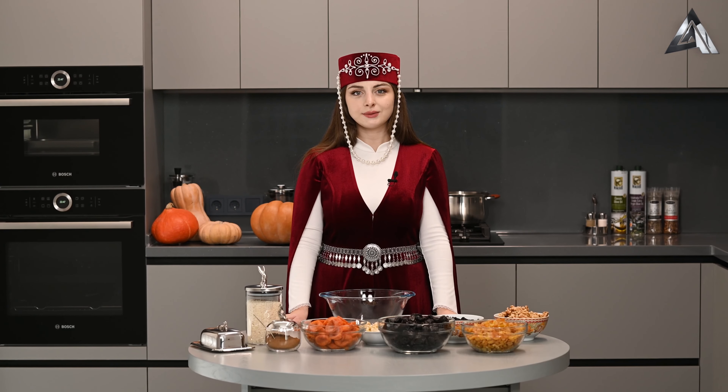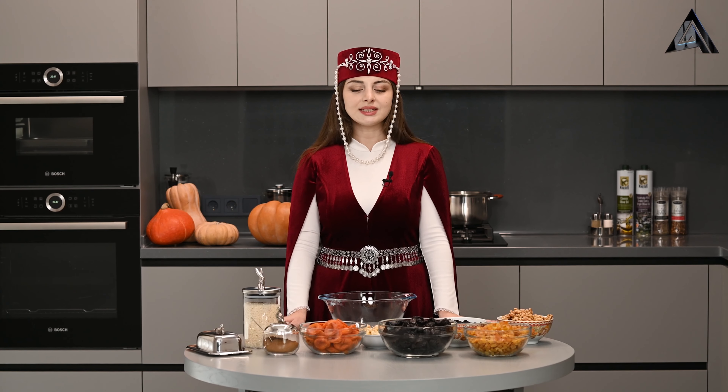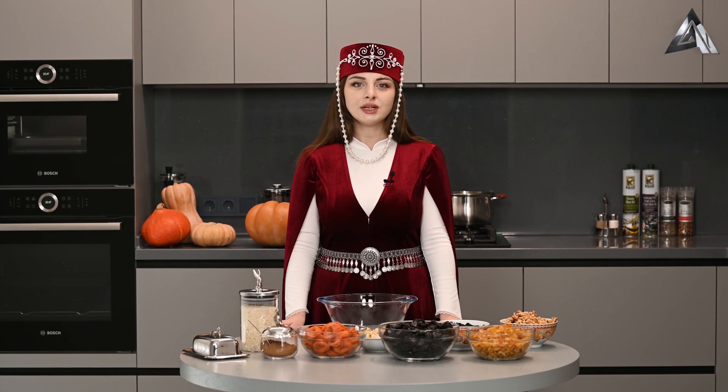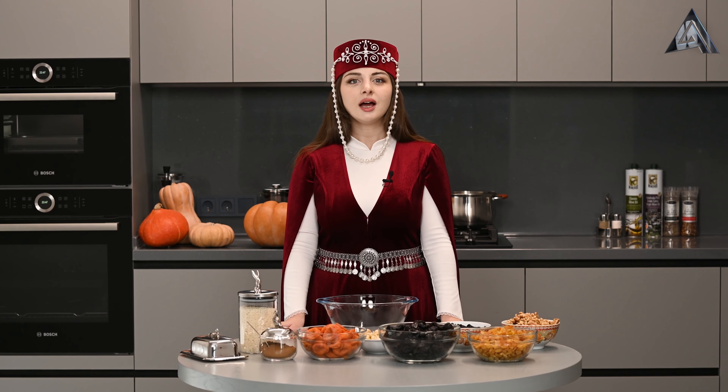Барет Зез, здравствуйте! Меня зовут Джульетта и я рада вас приветствовать на своей кухне. Сегодня мы будем с вами готовить традиционное армянско-национальное блюдо — хапама.